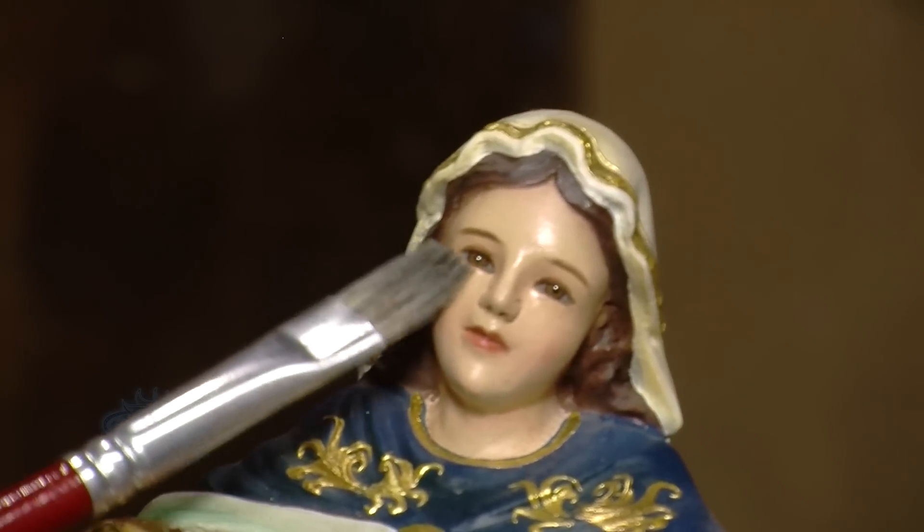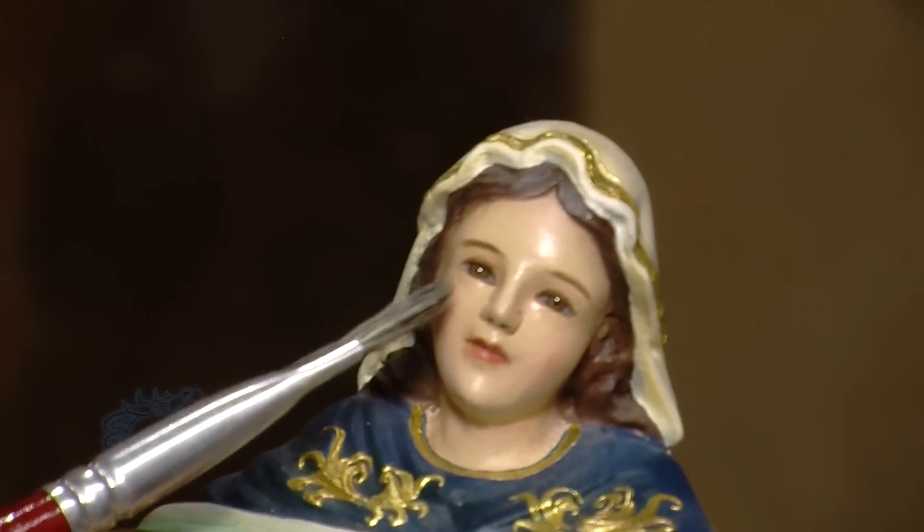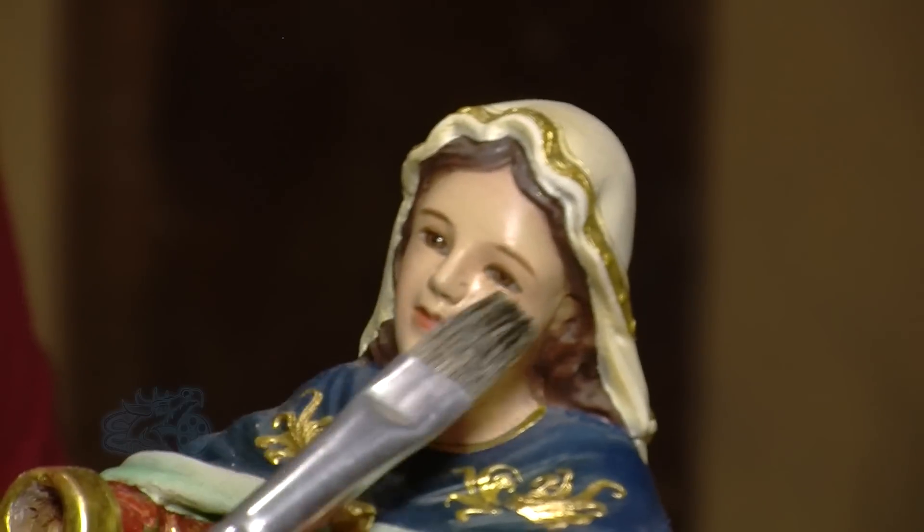We also put in the eyes made of wood. Here we have to be very patient, because they have to be symmetric. As you can see, these are wooden eyes that we have placed and crafted.